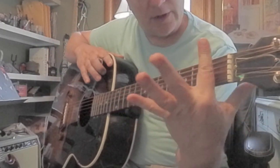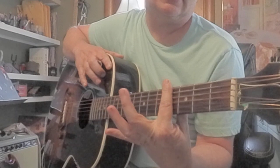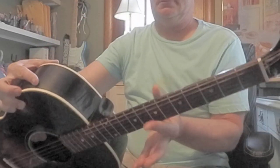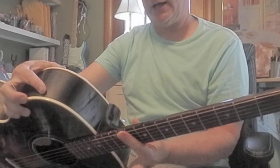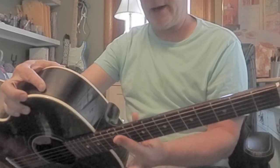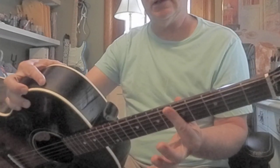Get that index finger ready to lay flat, parallel with the frets, and just take it up. Visualize being able to play the whole neck, at least up to the 12th fret, and come on back down. We're just practicing, not really squeezing hard, we're just kind of getting lined up here.